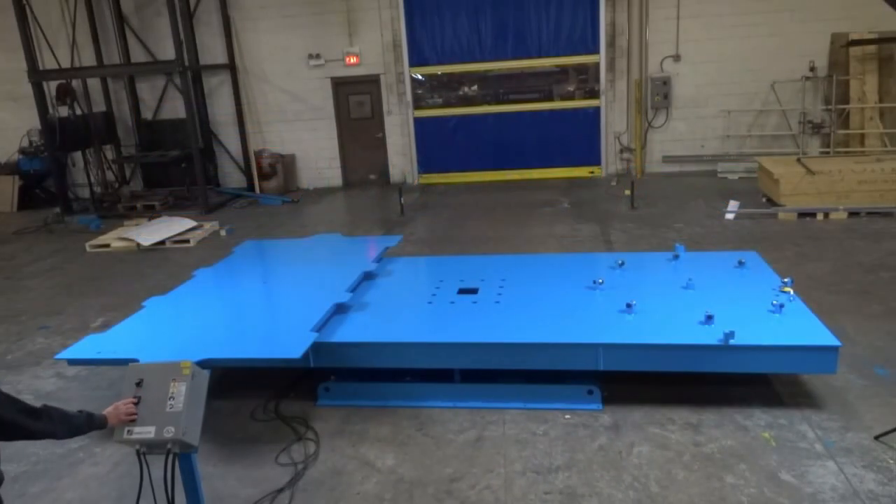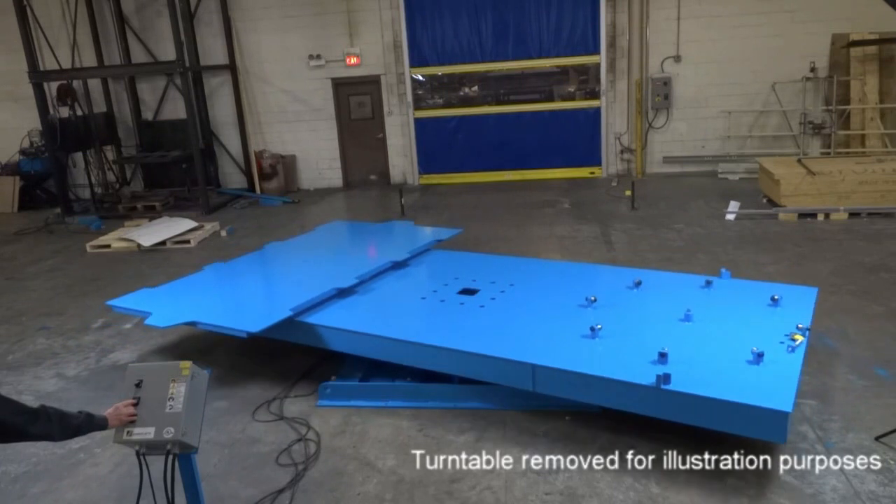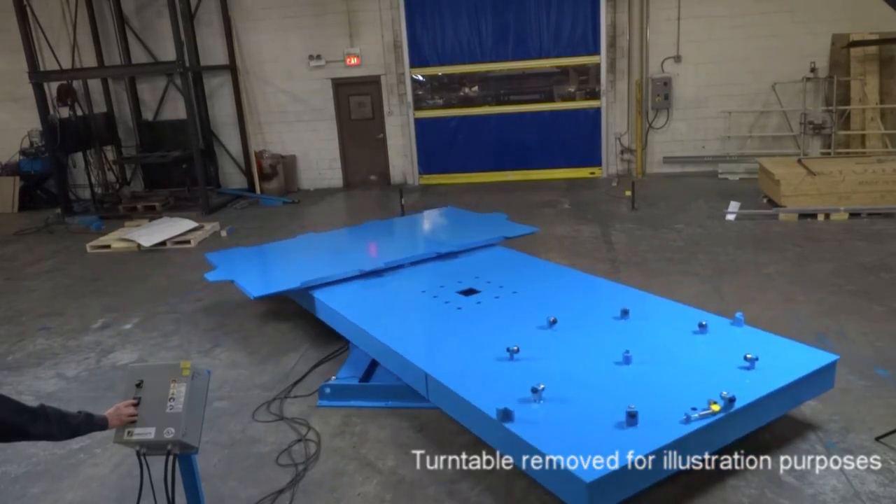We would like to introduce you to our line of industrial turntables by showing you an example of a highly customized unit that combines the elements of two of our standard models.